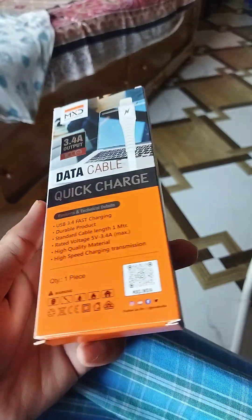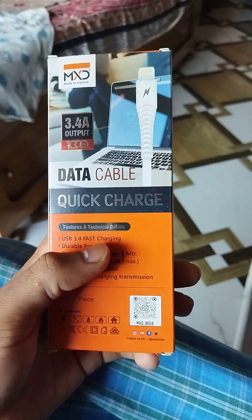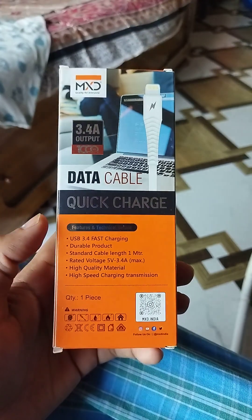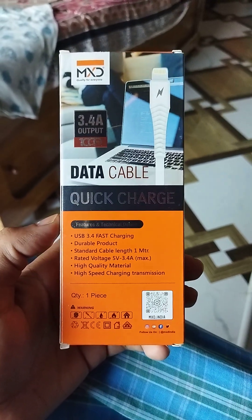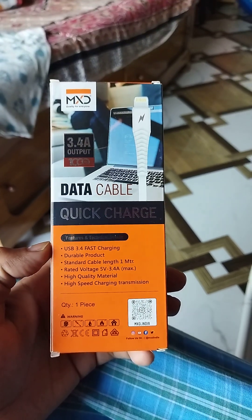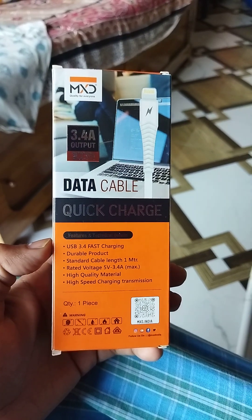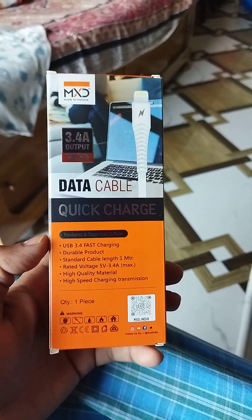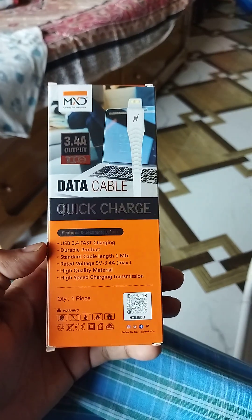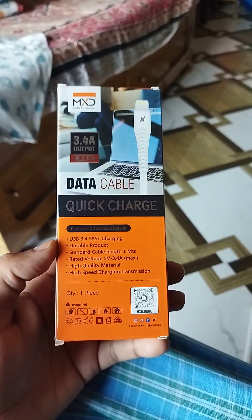Here are the technical details: USB 3.4 Fast Charging, this is a durable product. Standard cable length is 1 metre, rated voltage is 5 volts, 3.4 Amperes maximum support. This is a high-quality, high-speed charging and transmission cable.